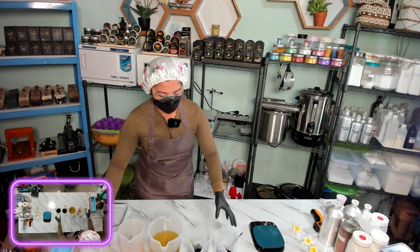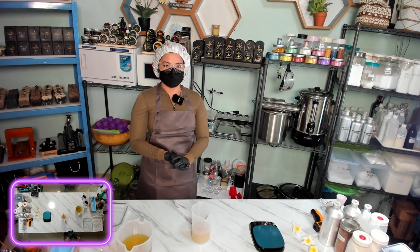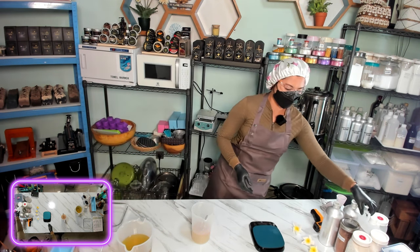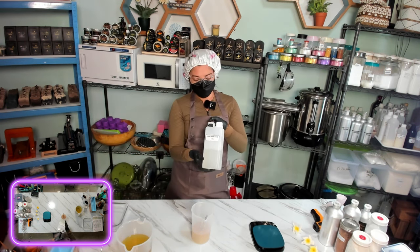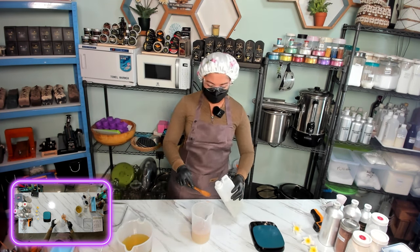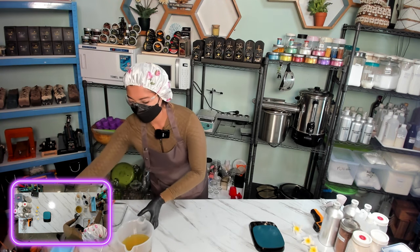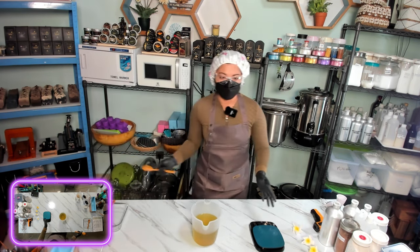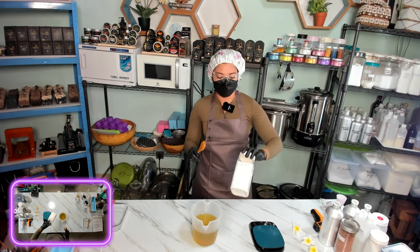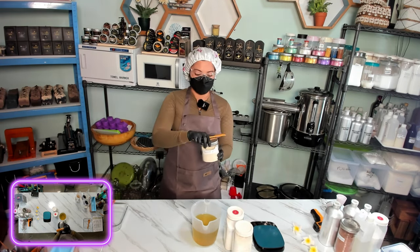We keep that aside. Here is our secret ingredient: sodium lactate. We will add it into the aloe vera lye solution — we need 1 tablespoon of sodium lactate. We keep that aside. Now we will add our nourishing ingredients: cacao powder, kaolin clay, and oat milk powder.